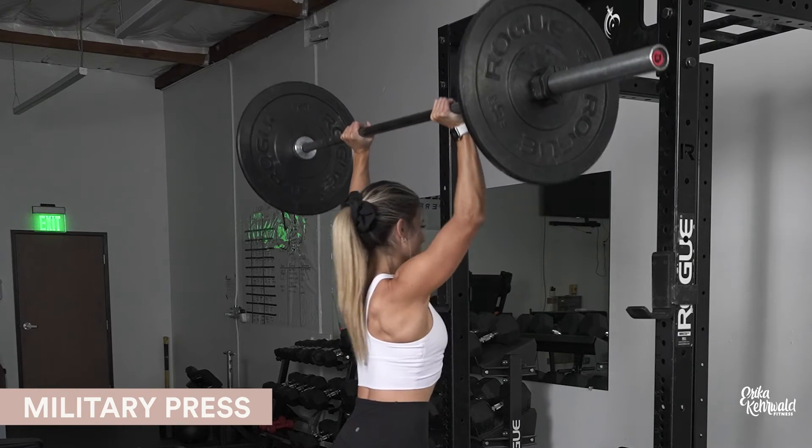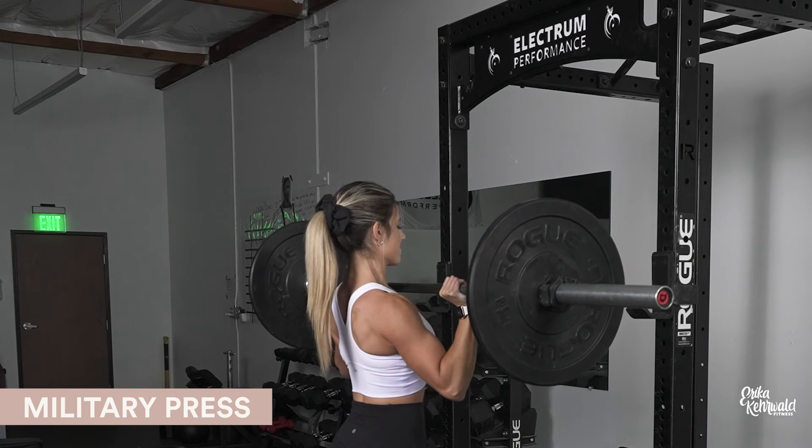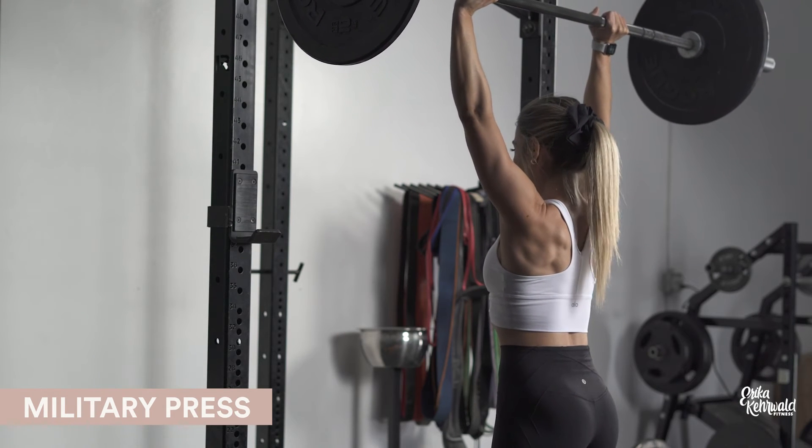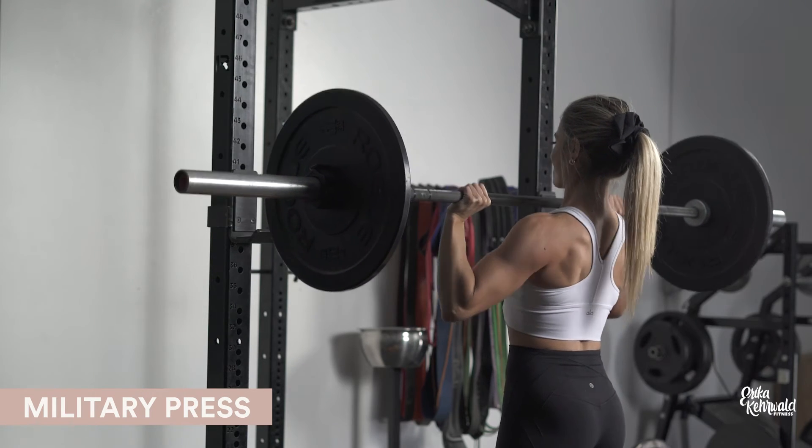If it helps, you can think about pushing up and moving your face out of the way. As you come back down, drop your elbows down to a 45 degree angle and come to a complete stop at your collarbone.